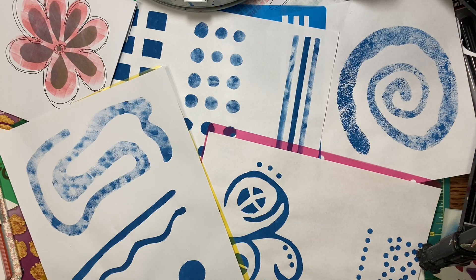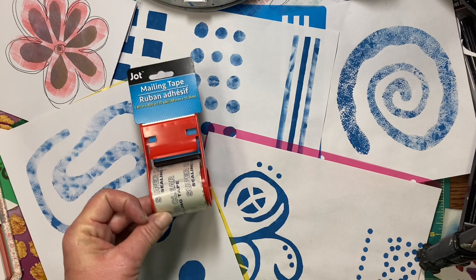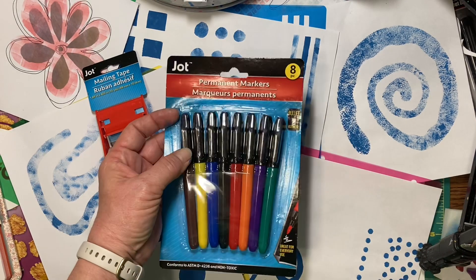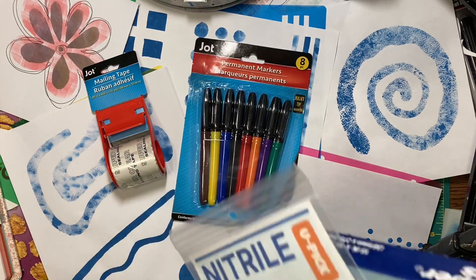Hello everyone, it's Amy and welcome back to the new Build Your Stash and Craft week 8.1. I forgot to tell you what we need for next week. So what we're going to need is some clear packing tape and some permanent markers, and I did get all these things from the Dollar Tree.